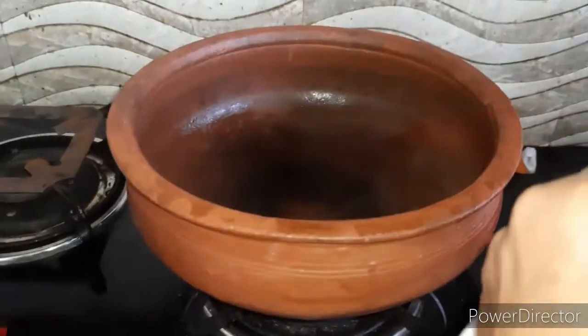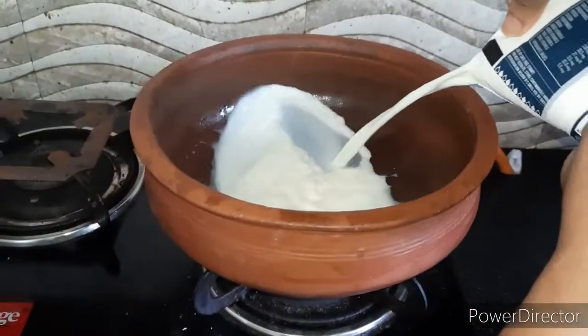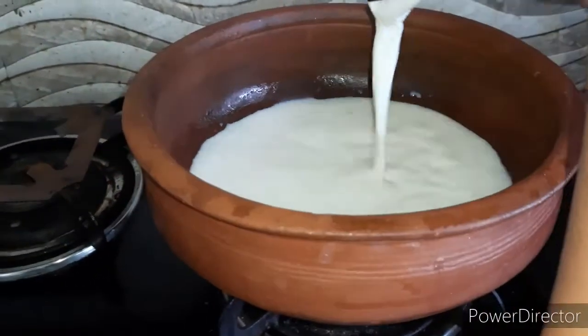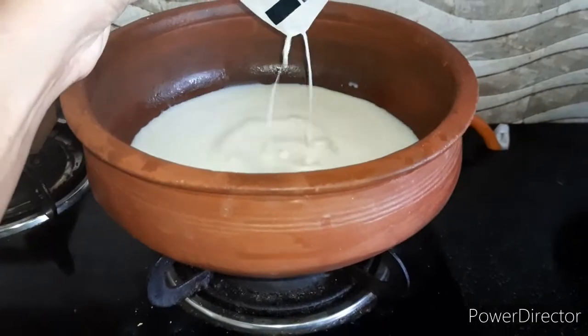We also have 1 liter of milk. Now we will add the milk to our ground rice flour. You can adjust quantities as per your taste — it is completely your choice.